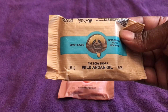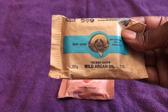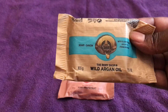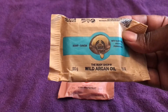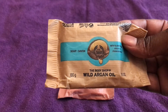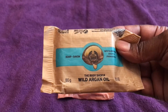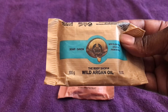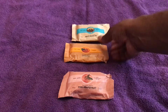After using this soap, I really felt like my skin was not only soft and clean, but it also didn't leave a long-lasting fragrance. The Wild Argan Oil is the mildest of all three soaps, so if you don't want a strong smell, this is the one I'd recommend.